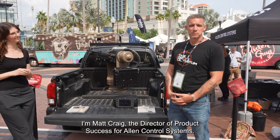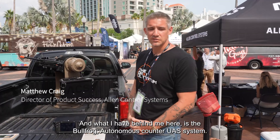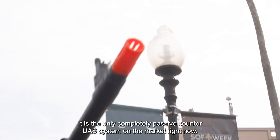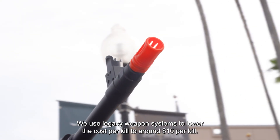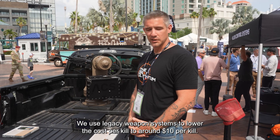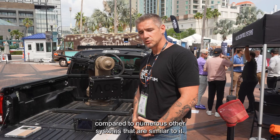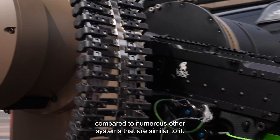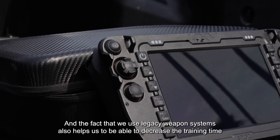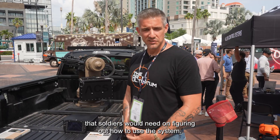I'm Matt Craig, the Director of Product Success for Allen Control Systems. What I have behind me here is the Bullfrog autonomous counter-UAS system. It is the only completely passive counter-UAS system on the market right now. We use legacy weapon systems to lower the cost per kill to around $10 per kill. The whole system weighs around 300 pounds, so it's extremely lightweight compared to numerous other similar systems. Using legacy weapon systems also helps us decrease the training time that soldiers would need to operate it.